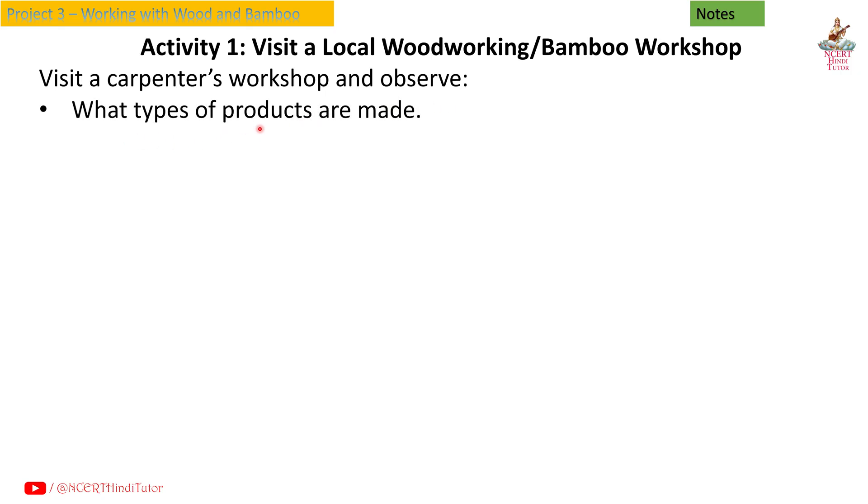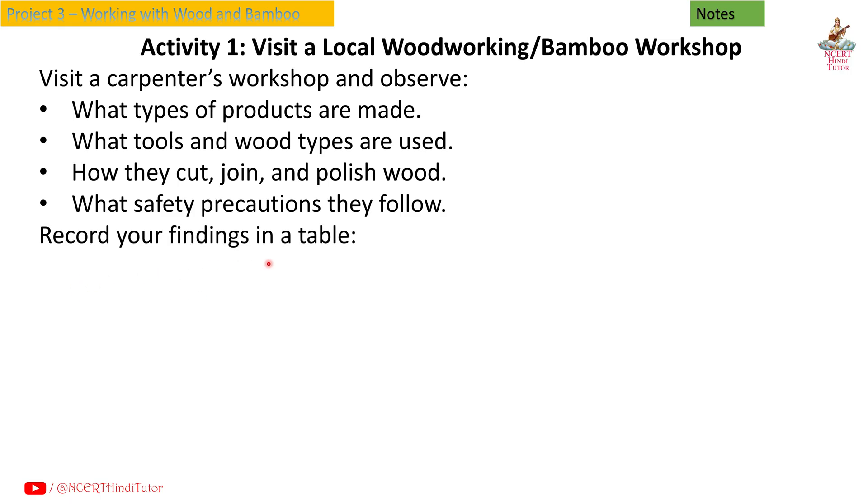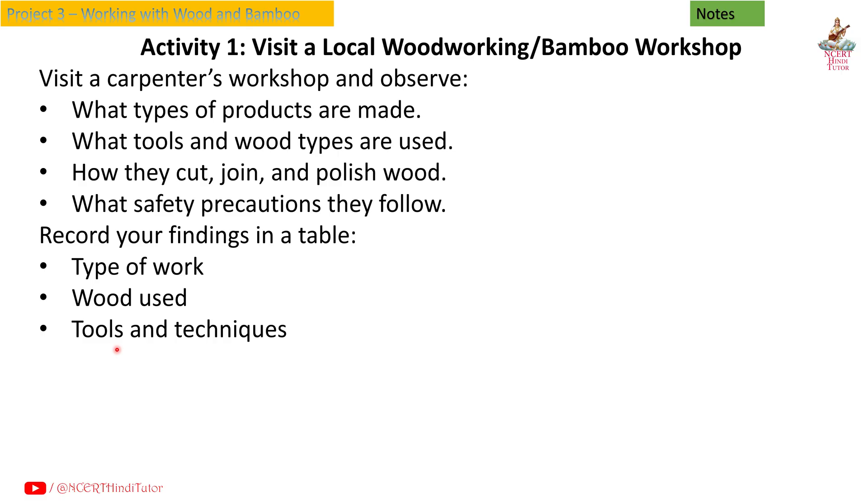Activity 1: Visit a local woodworking or bamboo workshop. Visit a carpenter's workshop and observe what types of products are made, what tools and wood types are used, how they cut, join and polish wood, and what safety precautions they follow. Record your findings in a table with columns: type of work, wood used, tools and techniques, and safety methods.